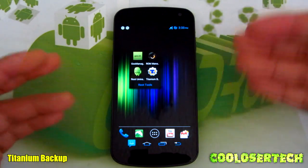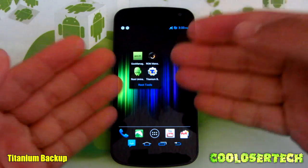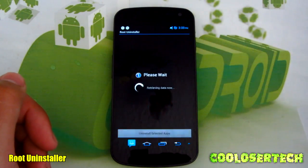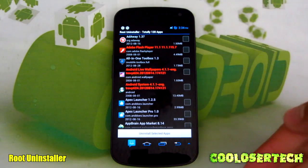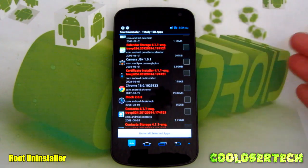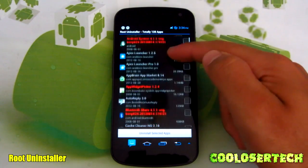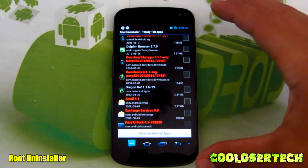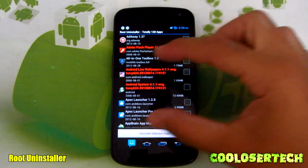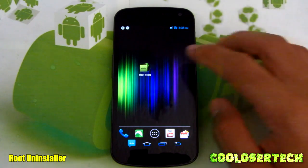Titanium Backup is my favorite and most reliable — I've never had trouble with it. It brings your games and applications back exactly as you left them, whether you're stock rooted or on a custom ROM. Root Uninstaller is also a great application — download it free on Google Play. Carriers add lots of bloatware and you can't uninstall it without root. With Root Uninstaller, you can fully uninstall it off your phone, get more memory, and stop it from running in the background. Just check the app and press Uninstall.